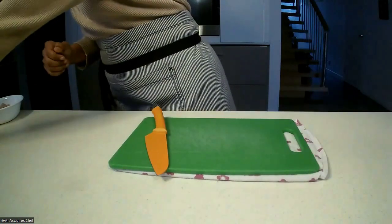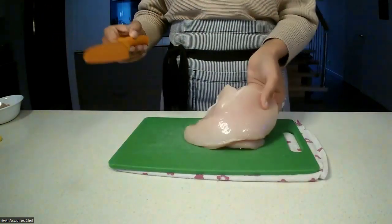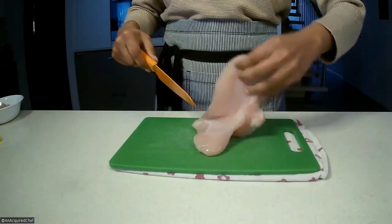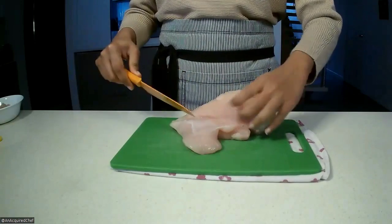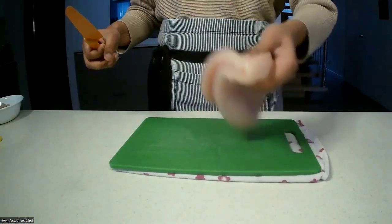We're going to get ourselves a gorgeous piece of chicken breast. This is the complete chicken breast with tenderloin. We're going to get rid of the tenderloin first — as you can see, it's just hanging off the corner down there. We're going to remove that and then get into chopping up the chicken breast.